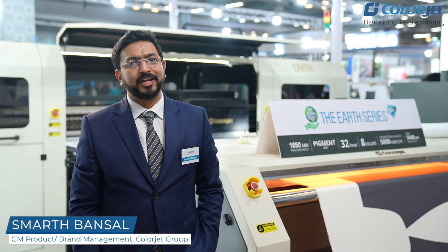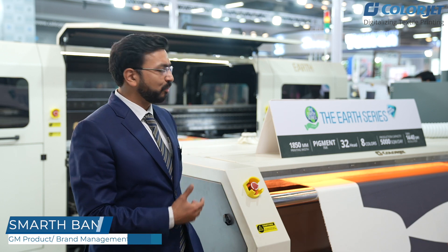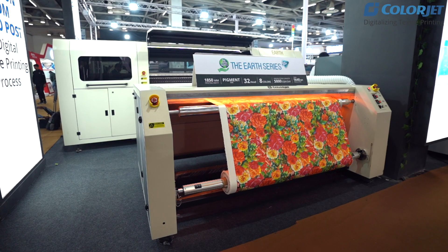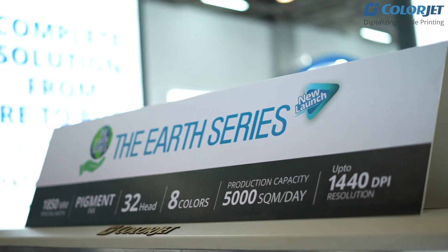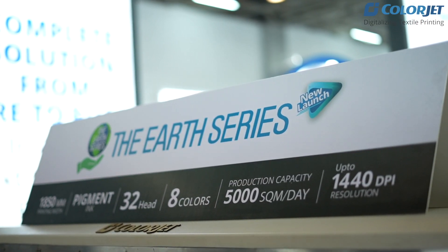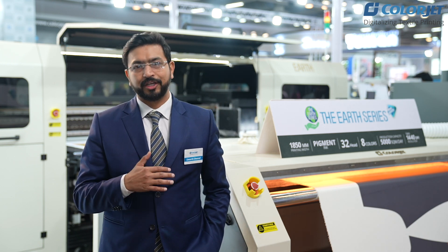Hi, I welcome you all to India ITME 2022. It's a pleasure to introduce our newly launched product, which is the Earth series. I'd like to take you through the background of the Earth series — looking at the current scenario of limited resources and how to utilize water in the most efficient way.